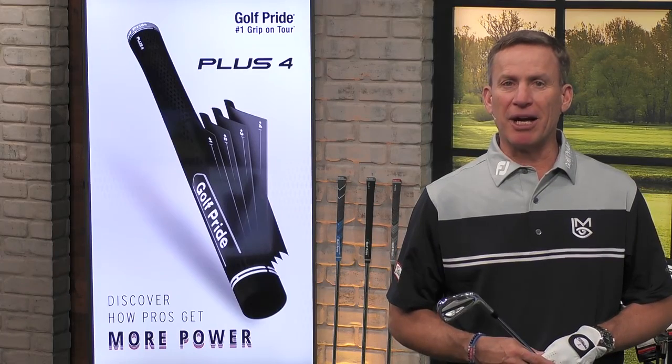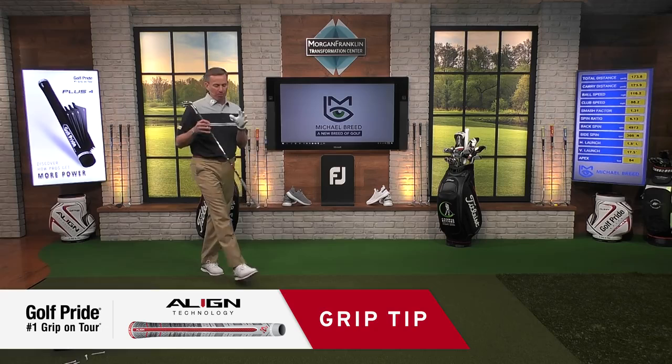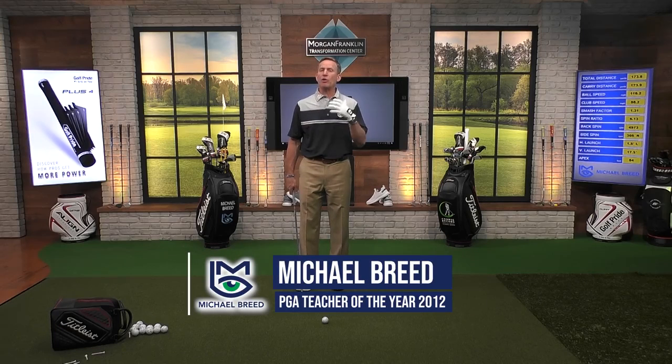It's time for a grip tip presented by Golf Pride. We talk about this all the time — how important it is for you to lever the club correctly in the backswing. Levering the club correctly in the backswing is going to give you a whole lot more power. How do we do that?